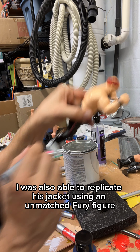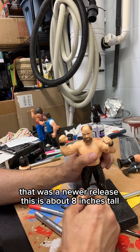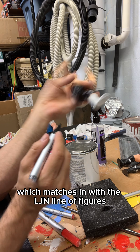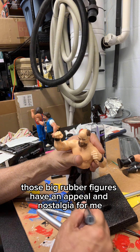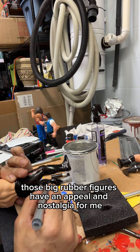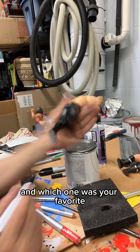I was also able to replicate his jacket using an Unmatched Fury figure that was a newer release. This is about 8 inches tall, which matches in with the LJN line of figures, which is my favorite style of action figure. Those big rubber figures have an appeal and nostalgia for me. Go ahead and leave a comment if you owned any LJN figures and which one was your favorite.